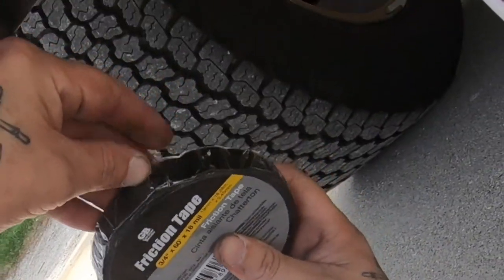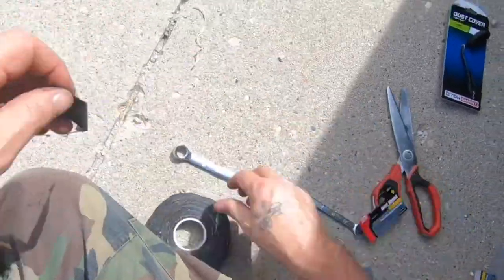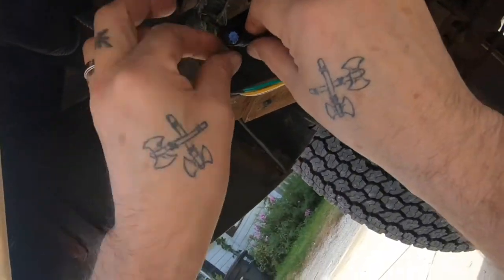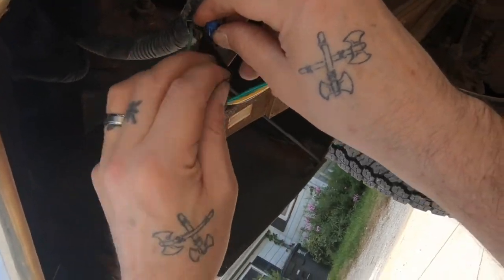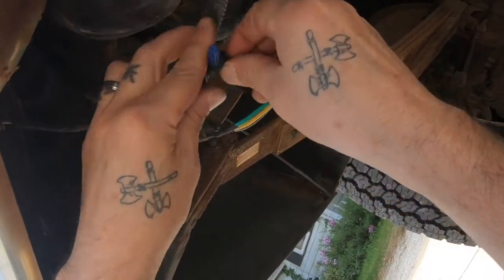Now I'm adding friction tape because I ended up using a cap for one of the wires since one of the wires is thick. This way it'll stay all connected, and I also wrap around that shrink wrap I put on. This way everything's secured and I don't have to worry about moisture, dirt, grime getting in there to mess up my wires again.